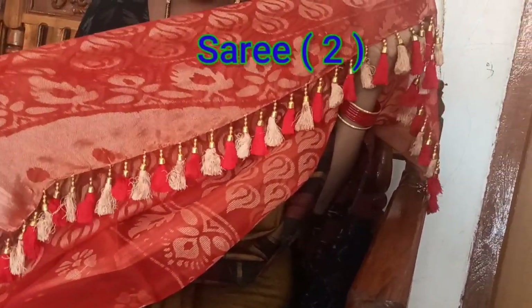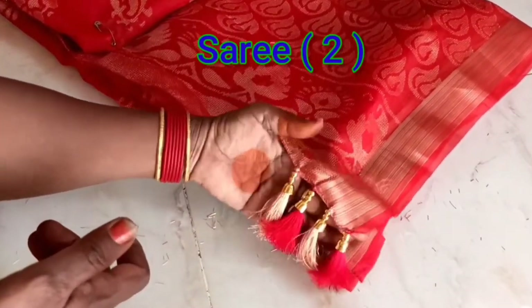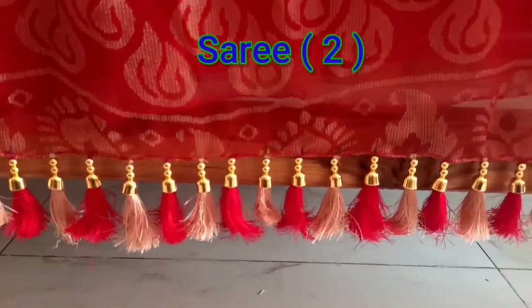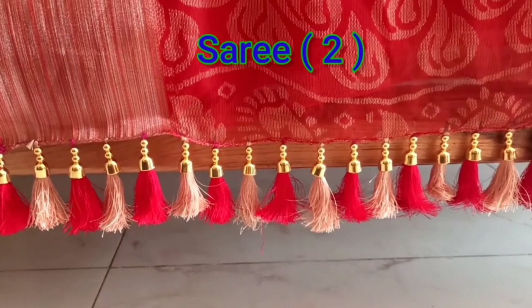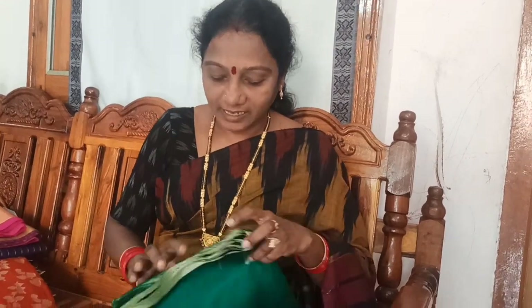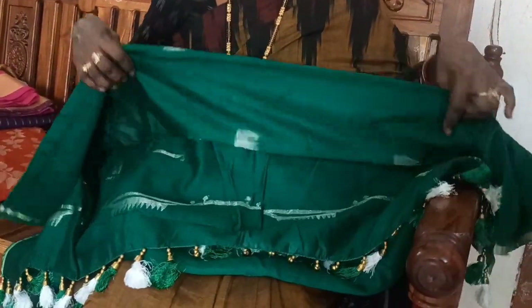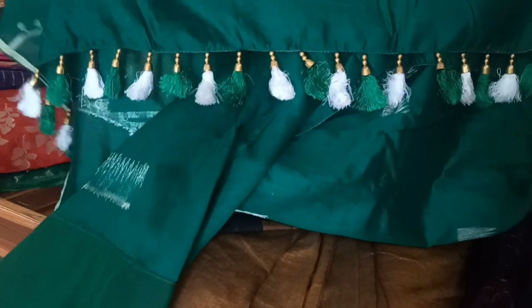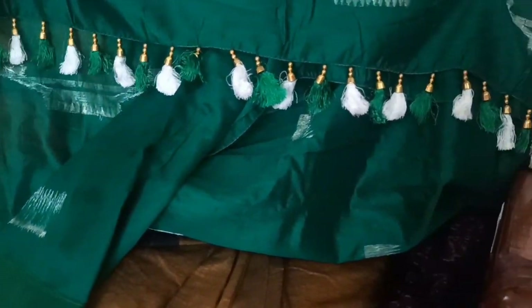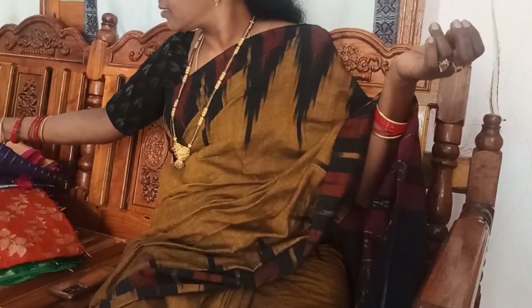Then I will show you the video. Now I will show you the same design. I will show you the collection. I will show you the last work. Here I will first lay down this design. I will show you the red and gold.